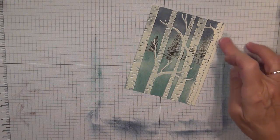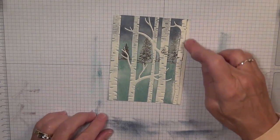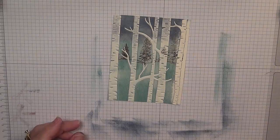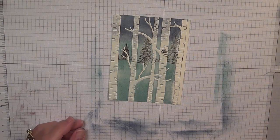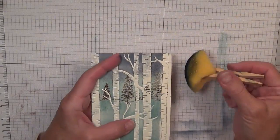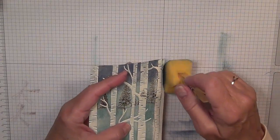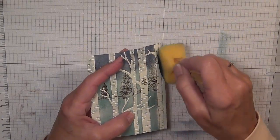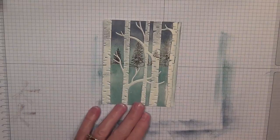I'm noticing I didn't get a lot of ink picked up on the very edge here. If that happens to you, just find your sponge and go ahead and do that a little bit by hand. There we go — that's better.